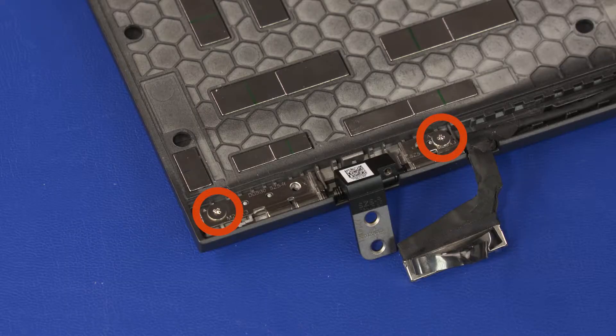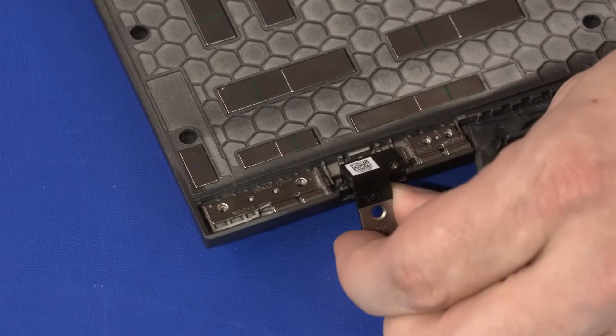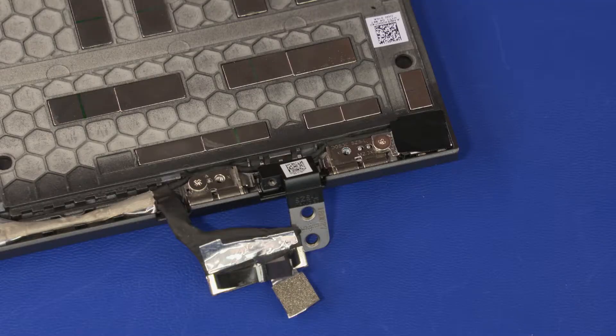Remove the two 3 mm P0 Phillips broad-head screws that secure the left display panel hinge to the display enclosure. Lift the left display panel hinge off of the alignment pins on the display enclosure and remove. The right display panel hinge is removed in the same manner.